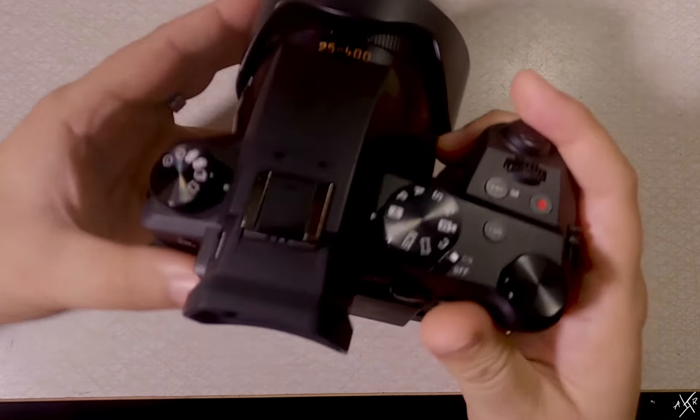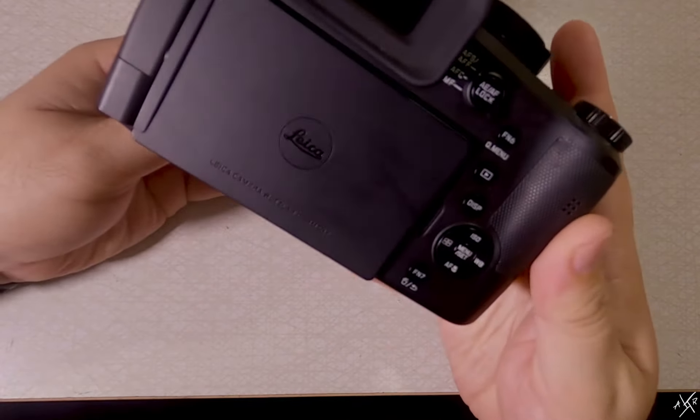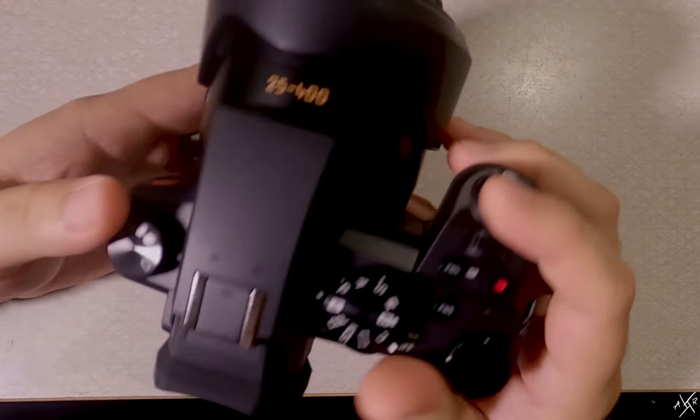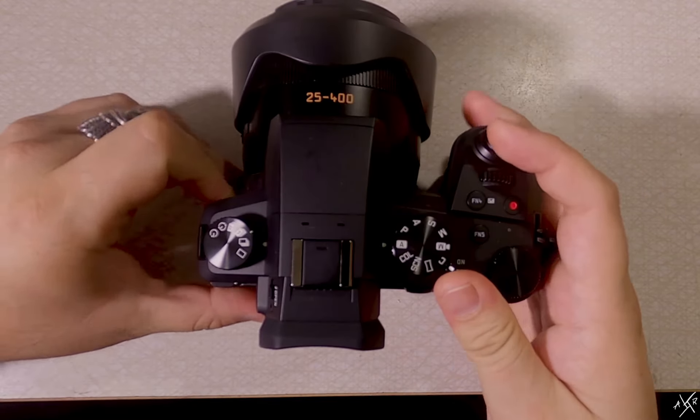So you have a camera in your hands, but you don't know how to utilize it to its full potential. This thing has more buttons than a scientific calculator. It can be daunting, but it's alright. Let's take it a step at a time.